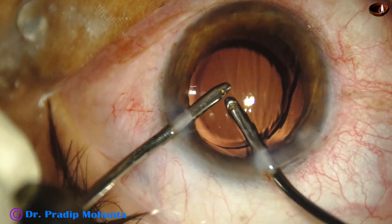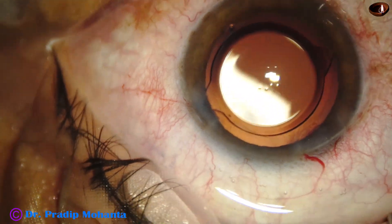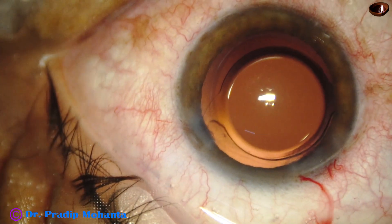And all the visco from the anterior chamber, anterior chamber angle, everywhere — wherever there is viscomaterial — must be washed out. This is a bit of moxifloxacin.